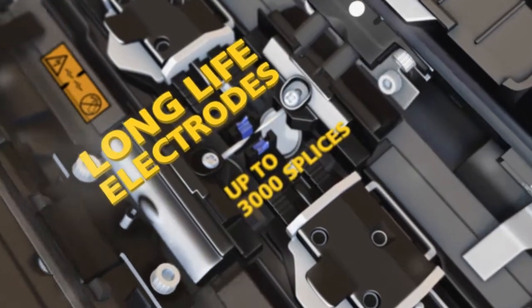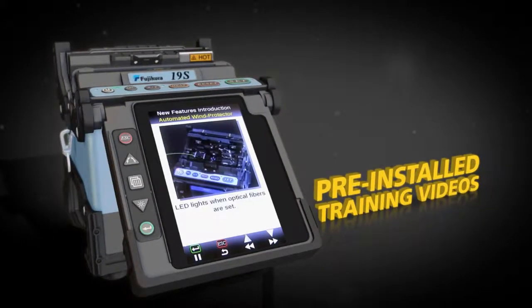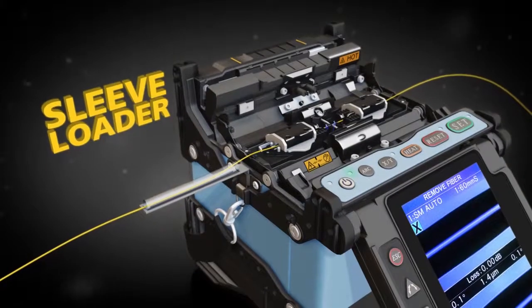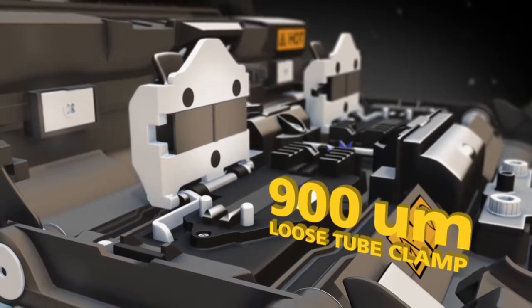The 19S also comes standard with features like long-life electrodes and pre-installed training videos. The 19S is compatible with Fuse Connect connectors. With the optional sleeve loader and 900 micron loose tube clamps, splicing is even easier.